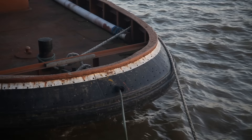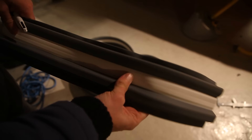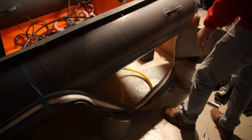All modern ribs have a rubbing strake around the edge of the tubes, which is basically a rubber sort of fender protector system, which means you can bump into things. So this is a new rubbing strake — a new bit of protective rubber that's going to go around the edge of the old tubes. It's going to look classy.